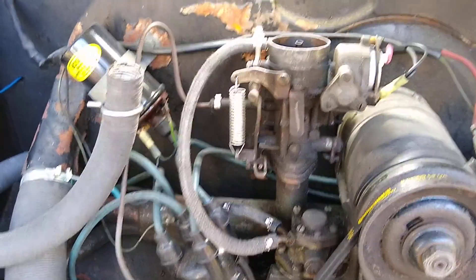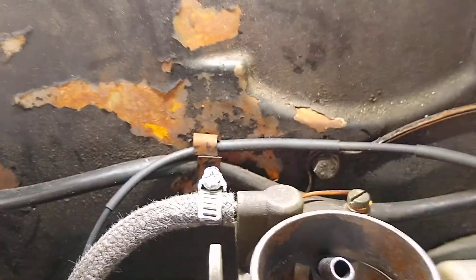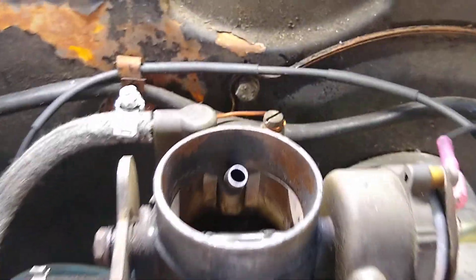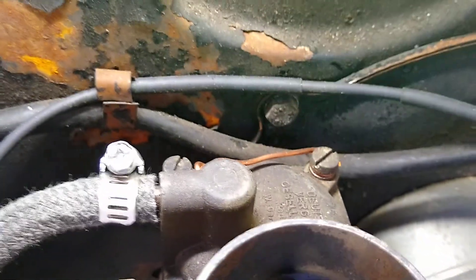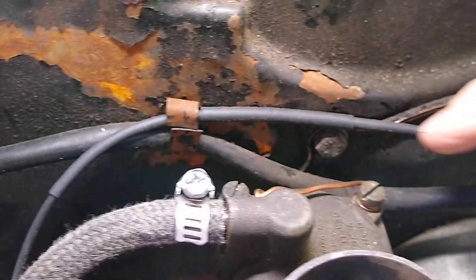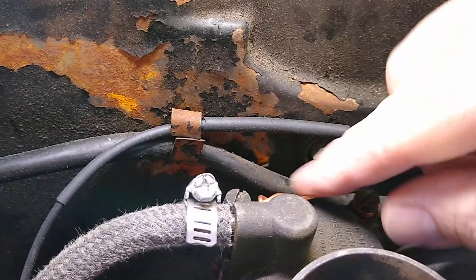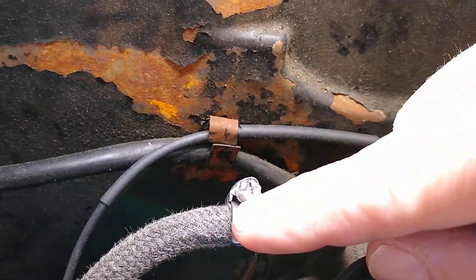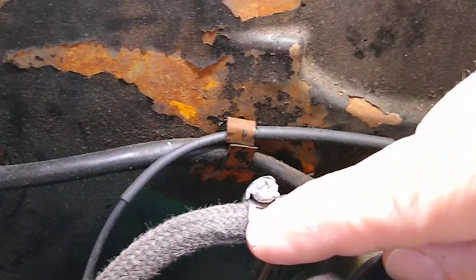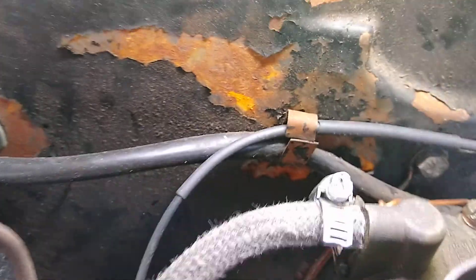But one way you can prevent this fitting from pulling out of the carburetor is a safety wire. I've removed my air cleaner so you can see back here — there's a wire. This wire attaches to this clamp, and then you attach it to this screw over here, and that will help prevent this fitting from pulling out. As long as this clamp is tight and it's tightened on this brass nipple, this wire is going to prevent that nipple from pulling out.